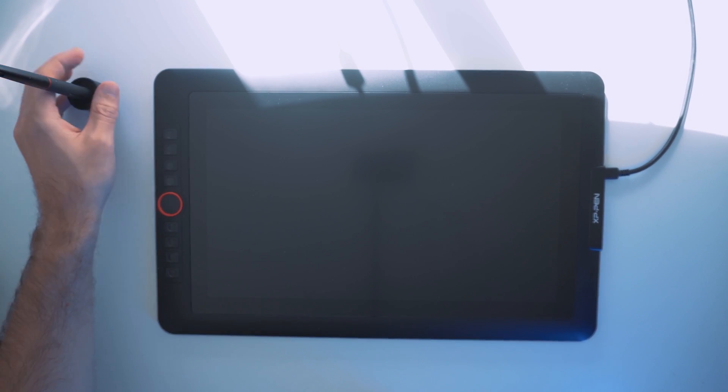So huge shout out to XP Pen — that's what I'll be using. I'm going to get questions because this tablet is amazing. I'm using the XP Pen 15.6 inch Pro. It's a tablet you can draw on, and it also has custom buttons.